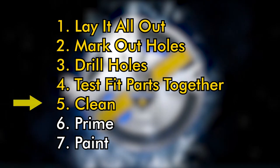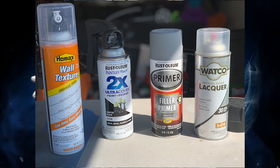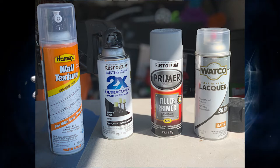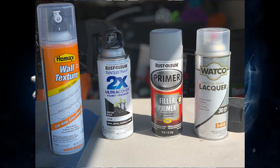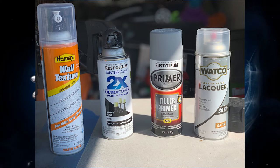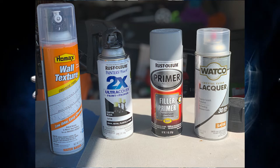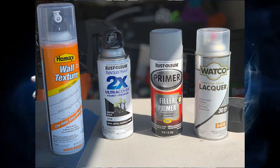As far as the sprayable stuff goes, we have four items. The first and probably one of the most important is the Homax orange peel wall texture — that specific brand is what I'd recommend because it's going to give you a pretty accurate texture on the pack shell. The next three you can get whatever is your preference; I went with Rust-Oleum satin black for my spray can for the paint, and I also have a pistol grip on there which makes things a little bit easier on the hands.